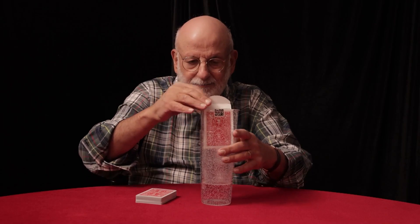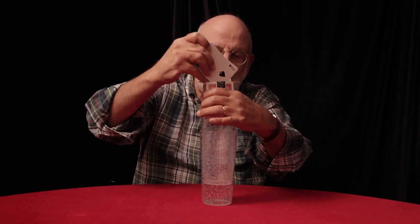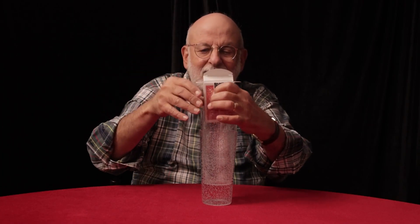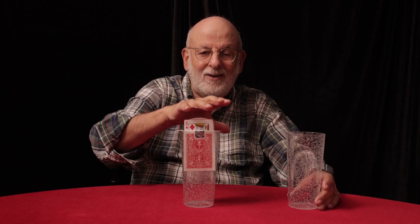At this point, you take the pack of cards, which has the selected card in it, place it down into the box like this, and now the magic will happen. Watch as the card slowly starts to mysteriously rise up out of the deck.